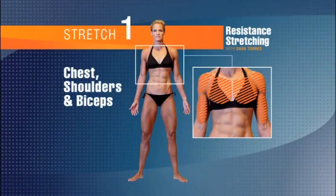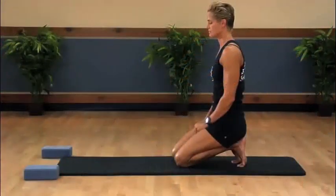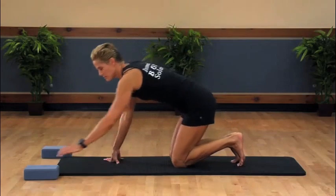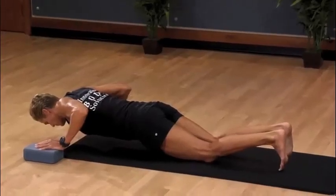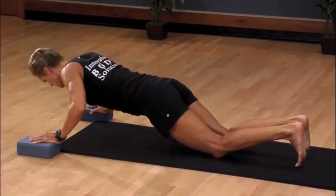Stretch number one: chest and bicep. We are going to start in a basic push-up position. Remember, you can do the beginner version if you need to until you build upper body strength. We are going to start with our chest close to the floor, abs tight, back flat, and push up, strengthening the chest.